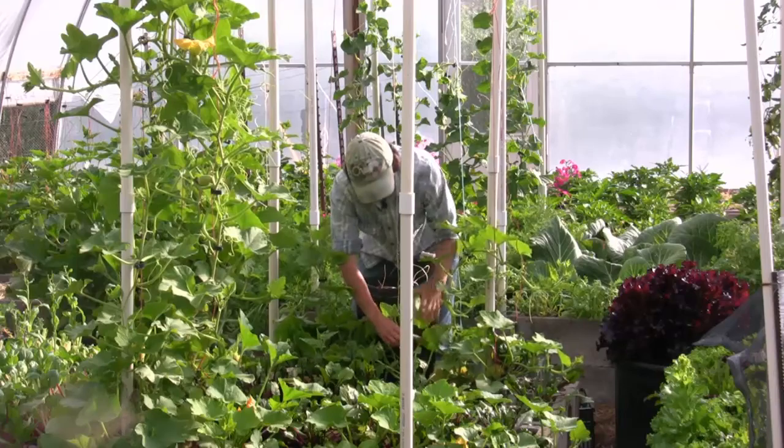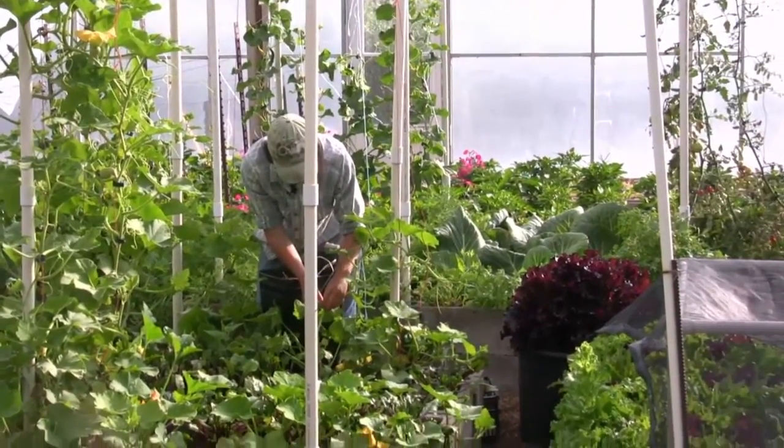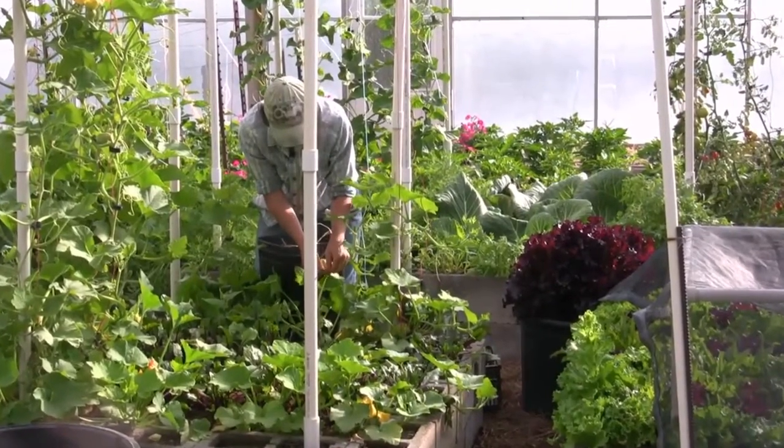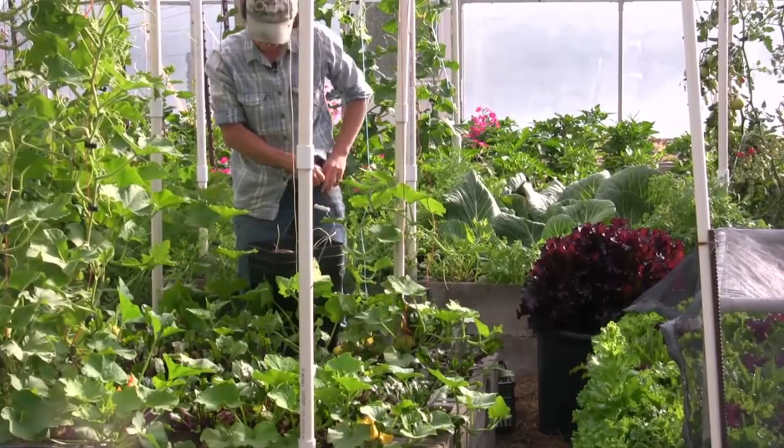What do I see here? Squash bug eggs. One of the nice things about growing vertical is you can really keep an eye on these things. I'm going to put that one in my pocket because my jar is far away.